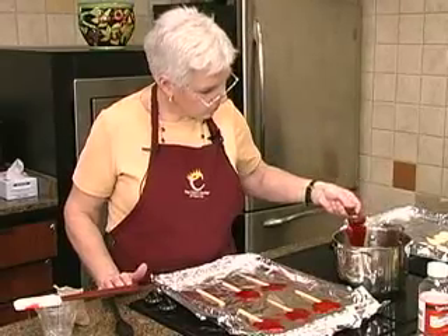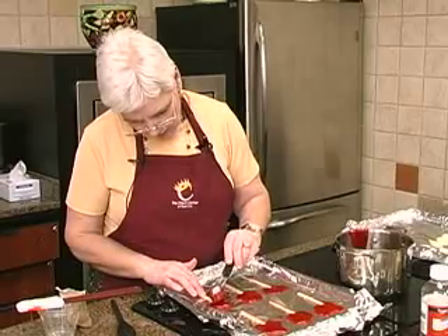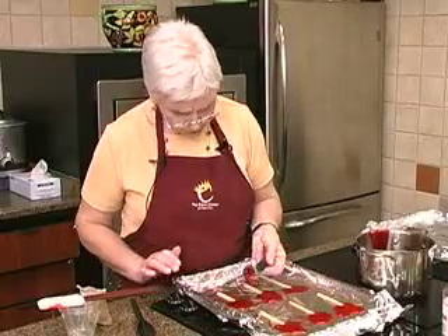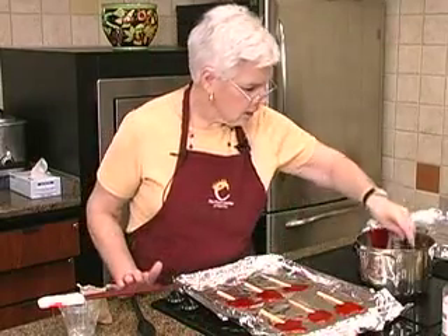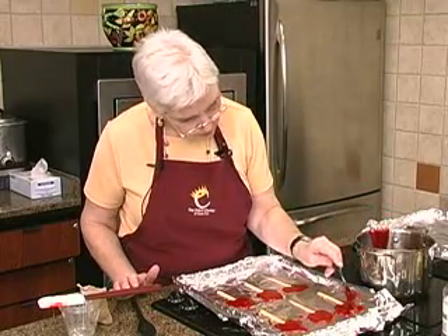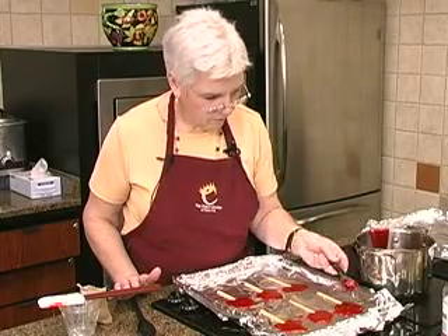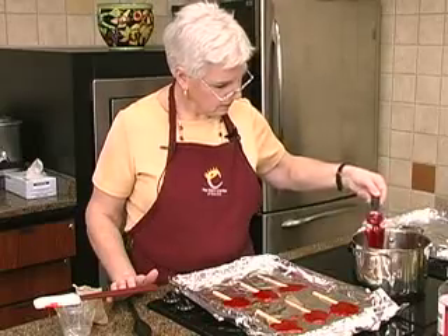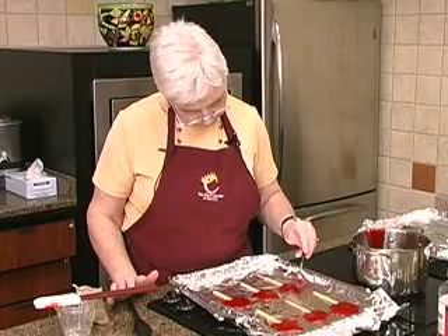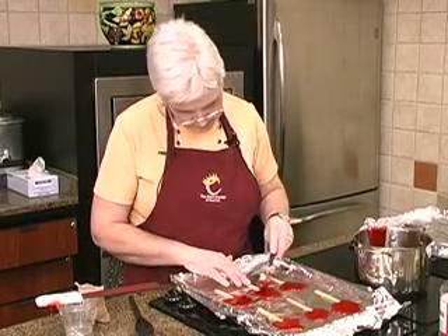Now you can put little candies in as this is hardening, but you have to watch what you put in — you don't want to put any chocolate chips in there. And if you're worried about burning yourself or you forget that this is really, really hot, it's a good idea to have a little bowl of ice water. In case the hot sugar mixture gets on your hands, you can stick it in the ice water and that will help. You can put these in little heart bags.